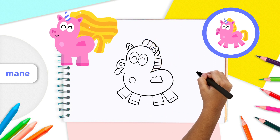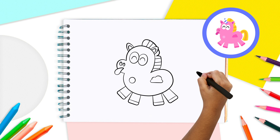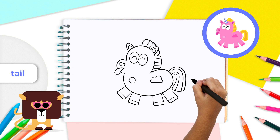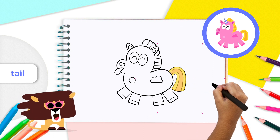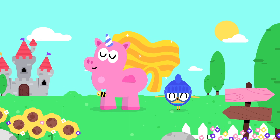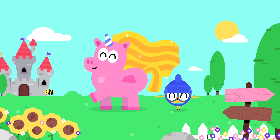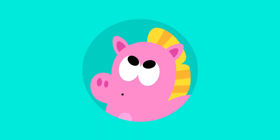Unicorns also have a hairy tail. To draw it, make an upside-down J-shape at the end of the unicorn's body. On the inside, draw a smaller J. Our unicorn looks fabulous, Lingokids, and its hair is amazing! Oh wait — we're still missing the most important part of the unicorn: its horn.